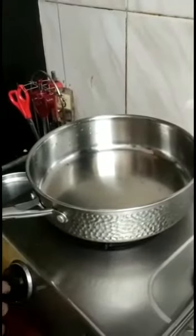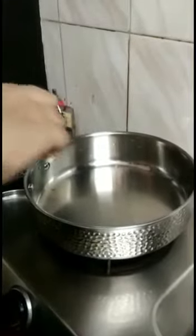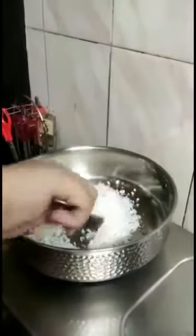Now I will turn on the flame and let it heat for about 10 seconds. Now I will add one and a half tablespoon of cow ghee. Now I will add the coconut and whisk it for one minute.